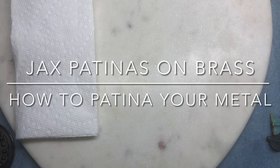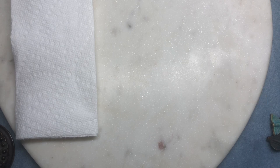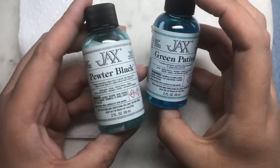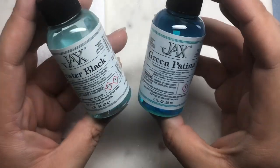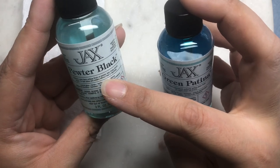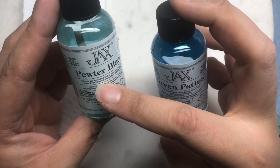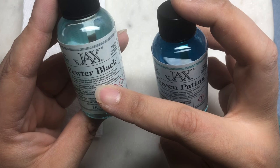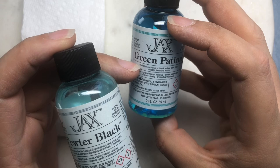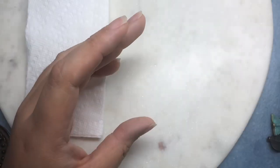Hey there, it's Brittany and today we're going to be doing some work with patinas - but not vintage patinas. These are actual patinas that will change the surface of your metal. I'm going to be using Jack's Pewter Black and Jack's Green Patina. The pewter black produces a dark antique finish on pewter, lead, brass, bronze, copper, tin alloys, and solders without heat or electricity.